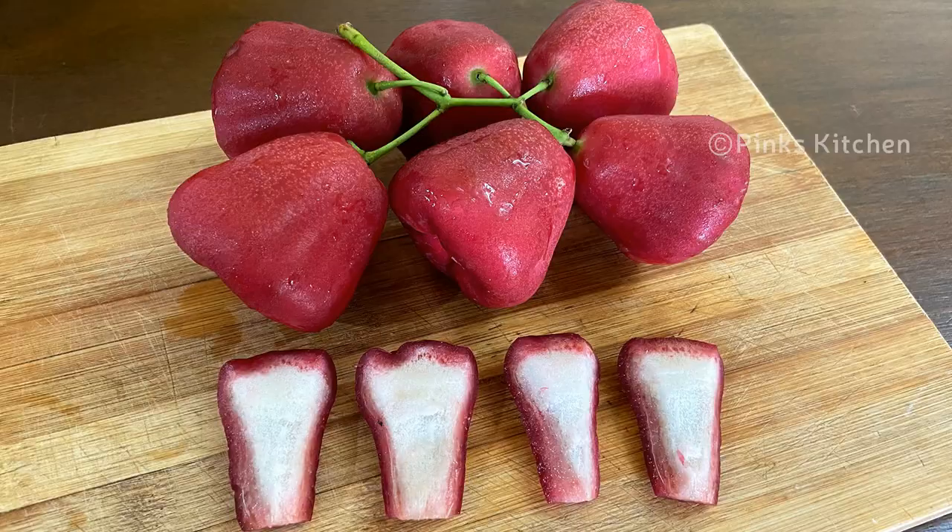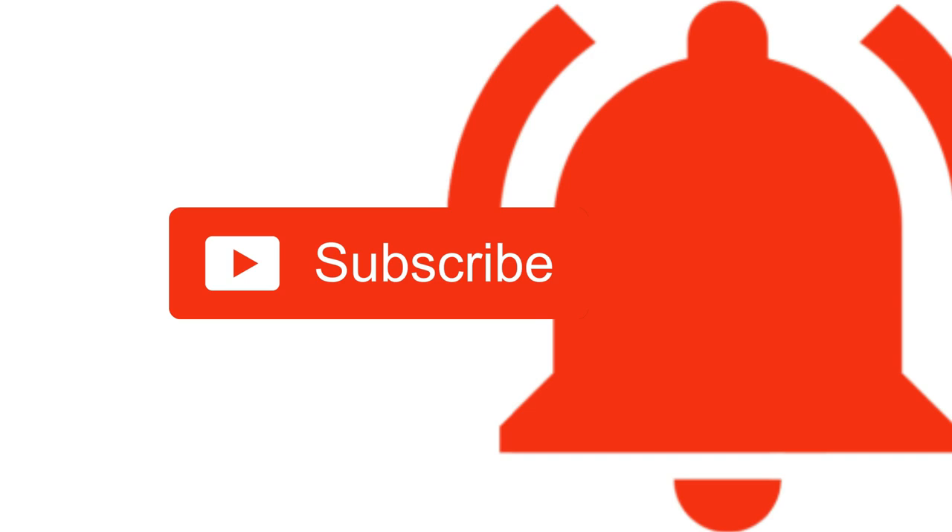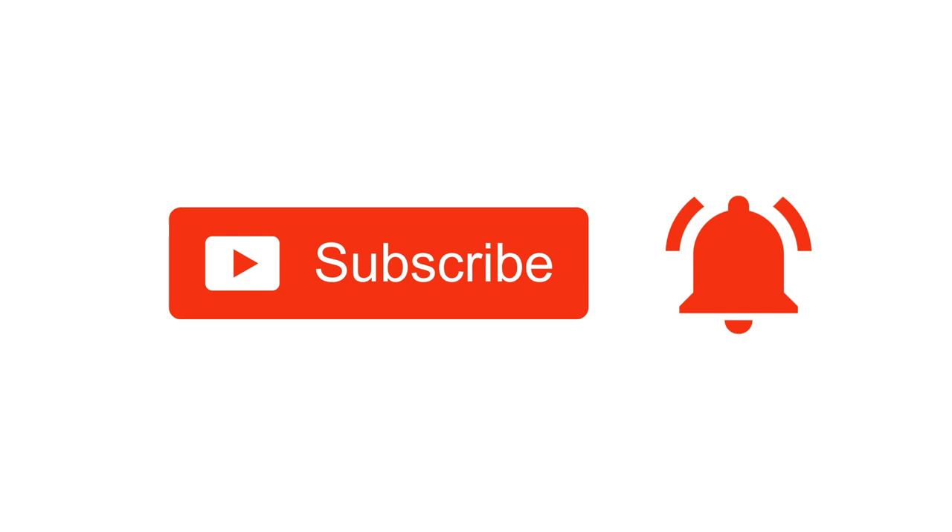It's a very delicious and healthy fruit, so do try this rose apple cutting hack at home and write back to me with your feedback. I'll meet you all with another interesting recipe. Until then, bye friends! If you liked this video, please like, share, comment and subscribe to Pink's Kitchen channel, and click on the bell icon for the latest updates.